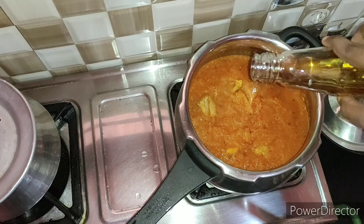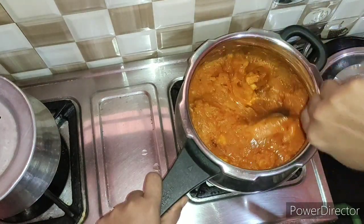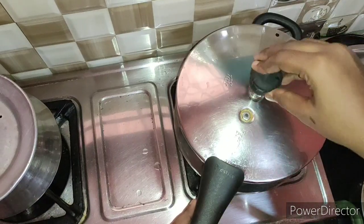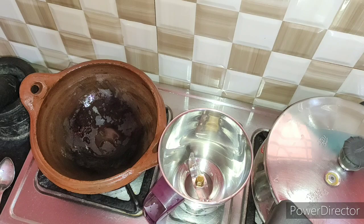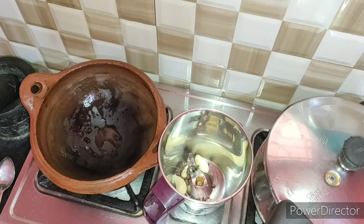Then we add 2 teaspoons — 1 teaspoon of salt. Add 1 teaspoon of salt and mix it well.